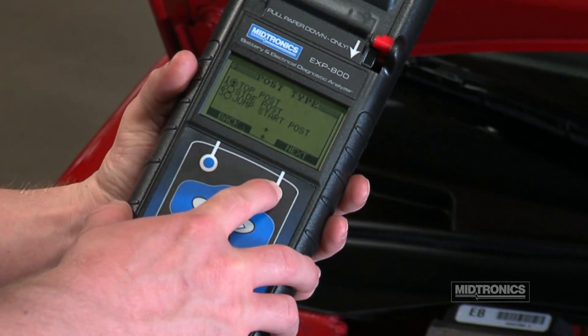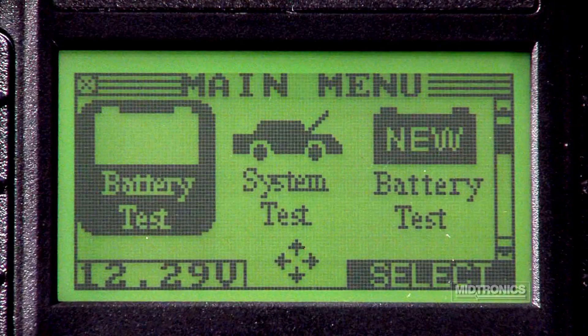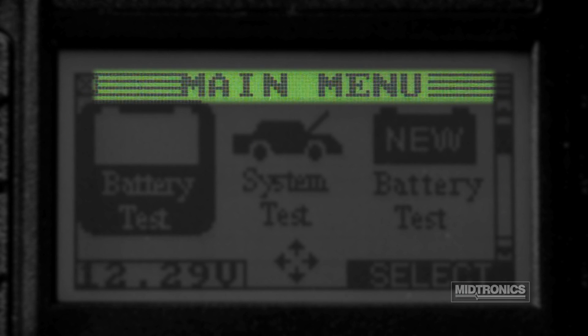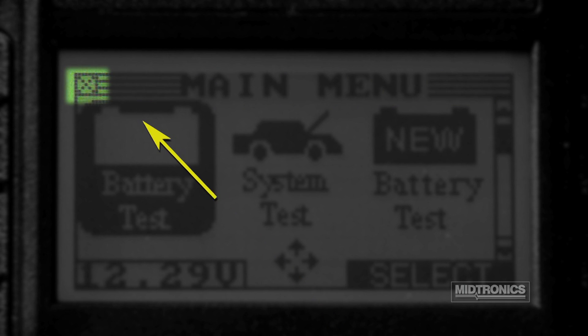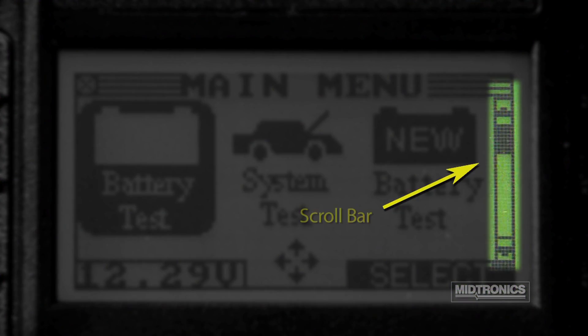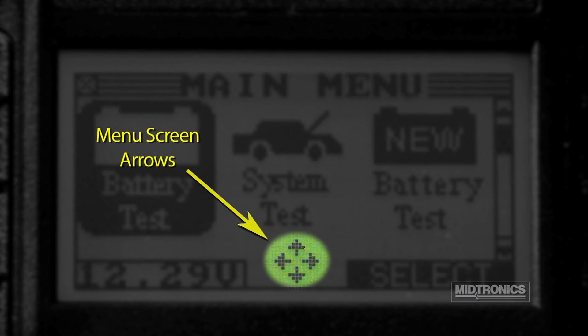The EXP800 uses a series of menus and icons to help you find the right option at the right time. Icons are displayed within a series of menus, with three icons displayed per screen in the selection area. A menu title bar is located at the top of the screen, and an internal battery status indicator is displayed at the left end of the title bar. Many menus have multiple screens, and a scroll bar displayed on the right-hand side of the screen indicates there are additional screens. The menu screen arrows displayed at the bottom of the screen will show you which keypad arrow to press to highlight an icon, character, or item in a list.